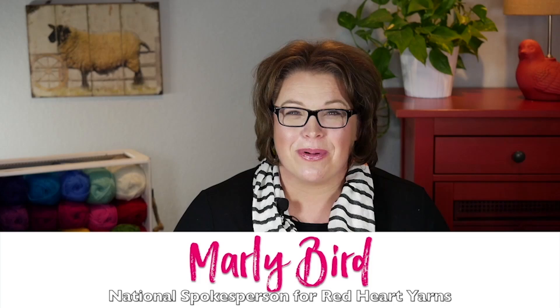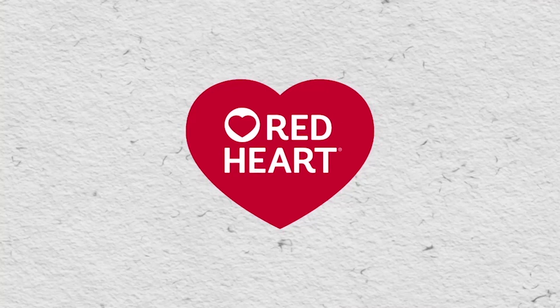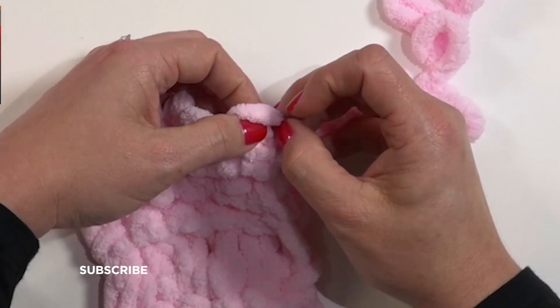Now that you know how to knit and how to purl, you actually can make any project you want using the Loop It yarn. So much fun, so easy, great for adults and kids alike. I know you're gonna love this yarn. Run out, grab Loop It yarn today, and enjoy making your very first knit project. I'm Marley Byrd, proud spokesperson for Red Heart Yarns. Bye! Subscribe to our channel and share your projects using the hashtag Make It With Michaels.